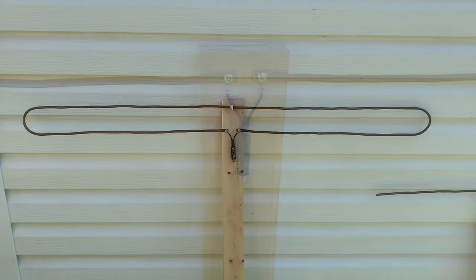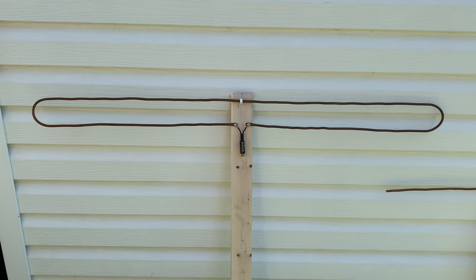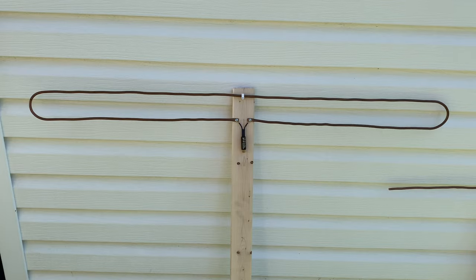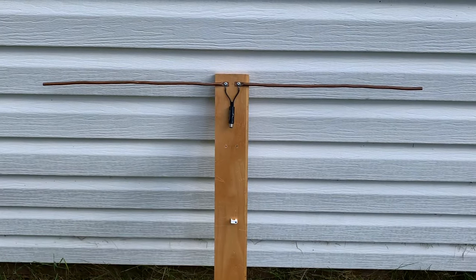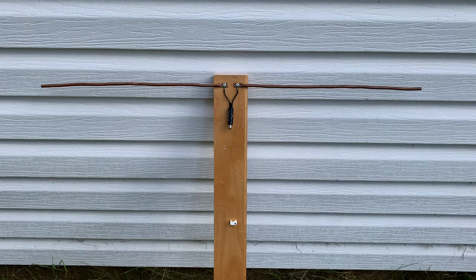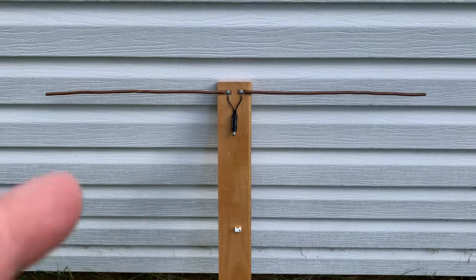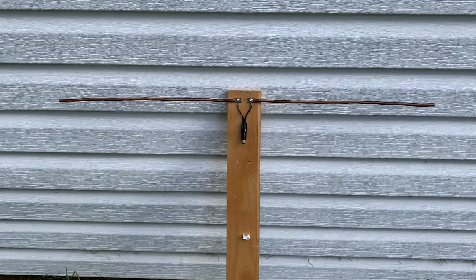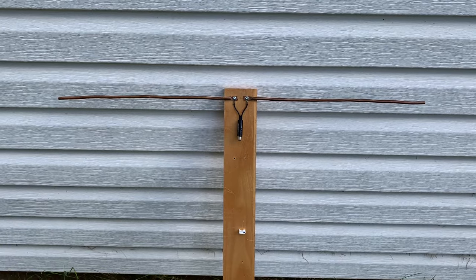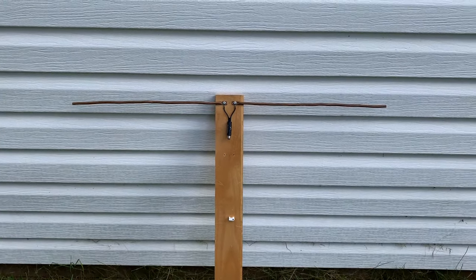I built this antenna to receive channel 2 on the low VHF band, and this piece of copper tubing is almost eight feet long. The basic dipole is built to receive channel 7, which broadcasts at 177 megahertz, making the elements a total of about 32 inches long. If built to receive channel 2, which broadcasts at 57 megahertz, those elements would need to be a total of eight feet long.